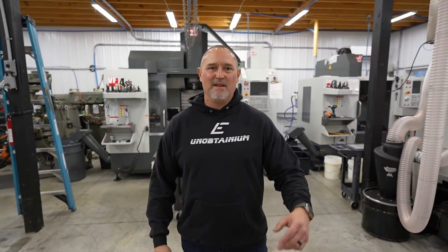What a cool way to kick off 2024 — brand new machine, brand new opportunities for the shop. Big parts. We're going to bring you guys along for the installation, the setup, the first cuts, and all that kind of good stuff. I hope you guys enjoy the video and we'll see you on the next one.